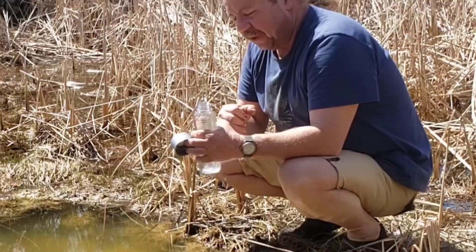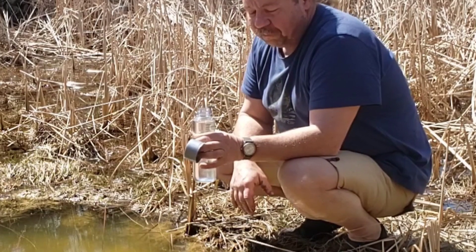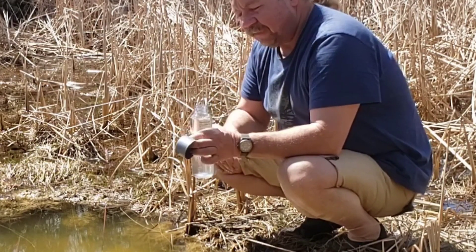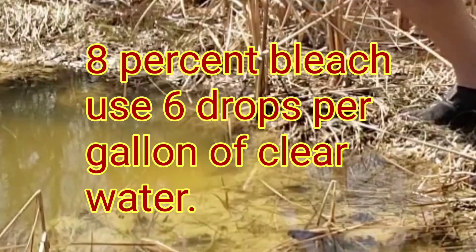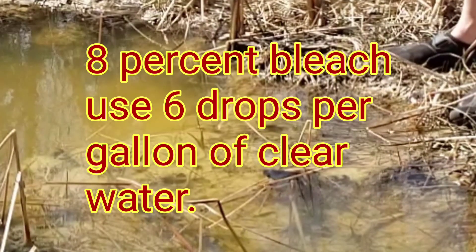This bottle — I do believe this is a sort you can set in the sun for half a day or so and the sunlight will kill everything in it. I don't necessarily trust that; it's just some things I don't want to rely on.